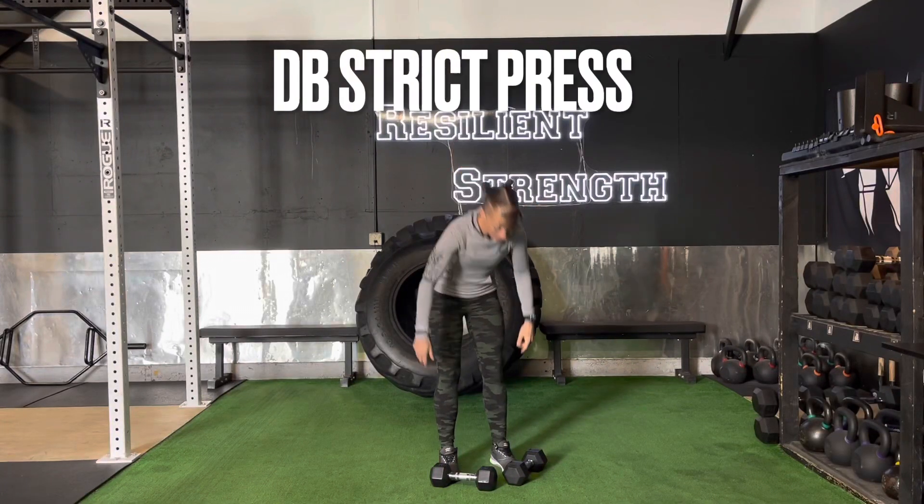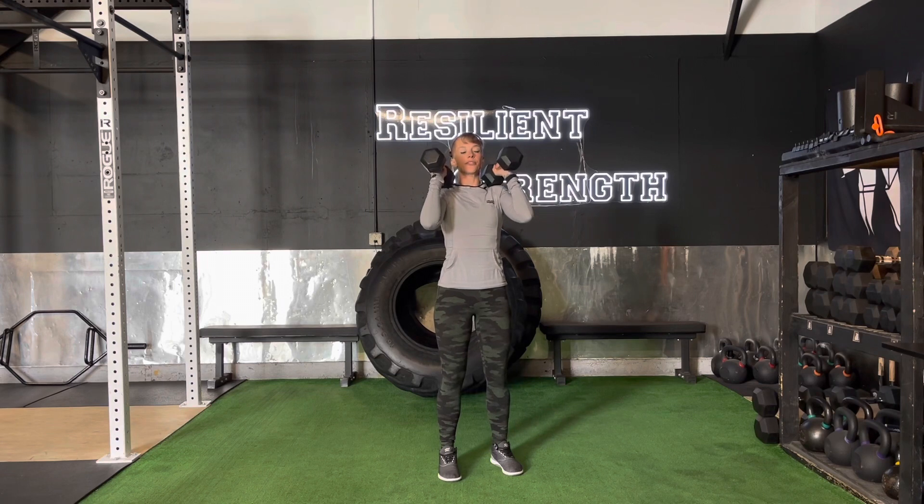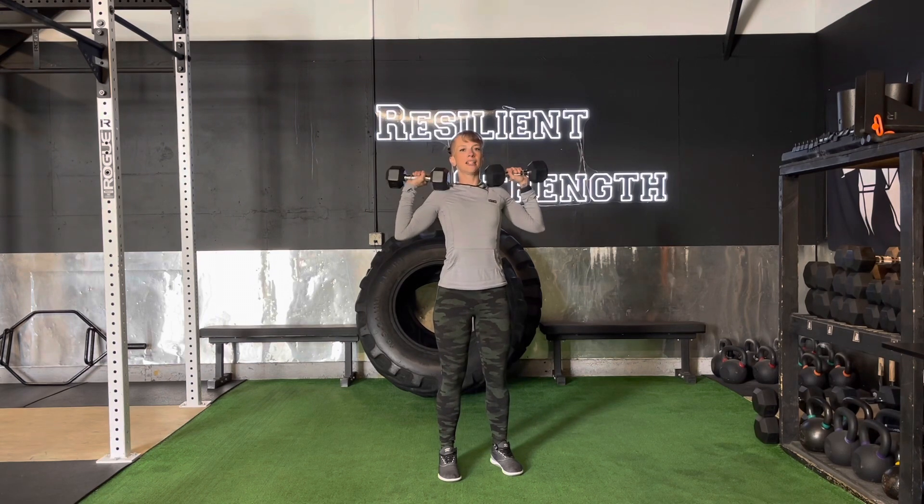Dumbbell strict press — we have a choice here: this is neutral grip and this is palms out. We're going to squeeze the core, set the hips just slightly back so we don't rely on the lower back.